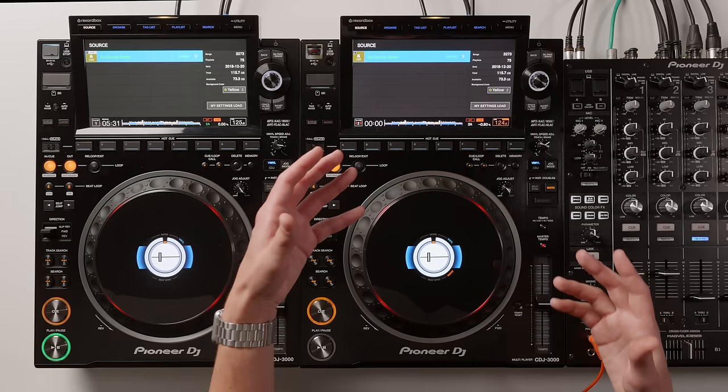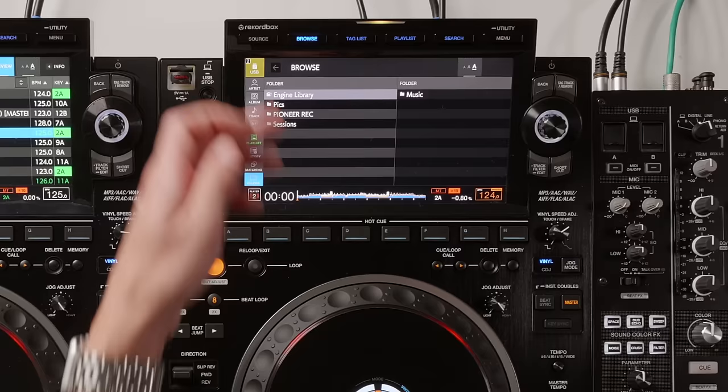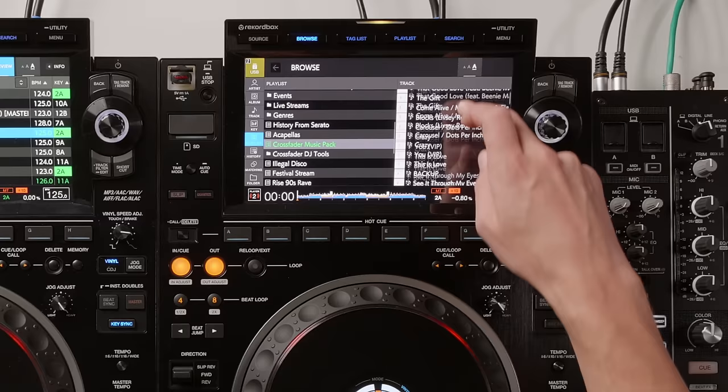We can touch anywhere on this display. I've loaded in the source — my USB drive — and I can toggle through artists, album, track, key, playlist, history, matching, and folder all down the left-hand side. You can scroll up and down through playlists and tap on a playlist to enter it.